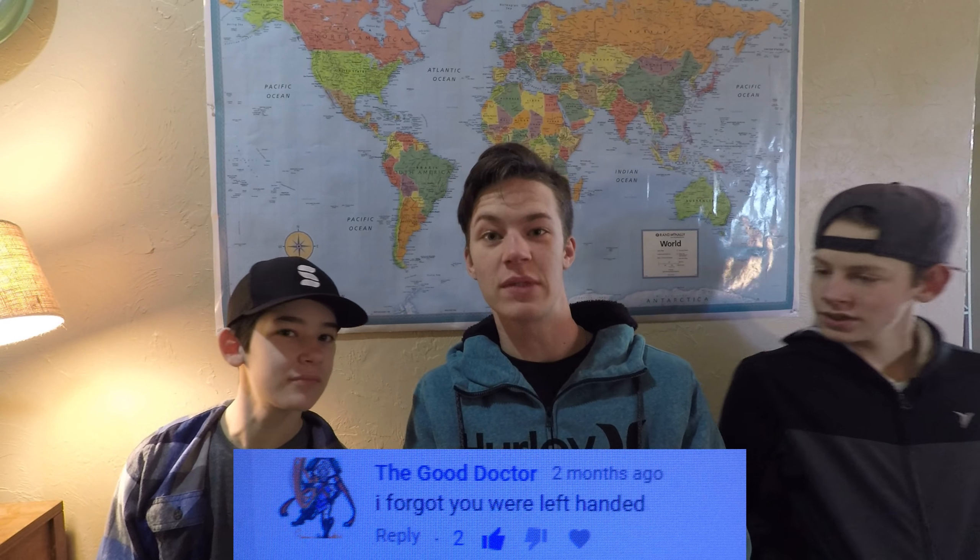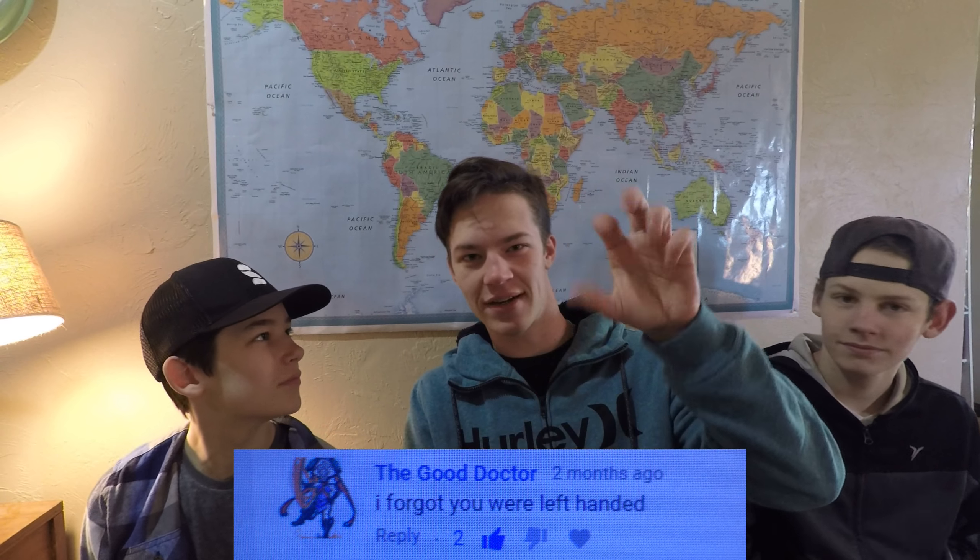A comment said: 'I forgot you were left-handed.' Yes, I'm left-handed. It probably looks like I'm right-handed because of how the video is recorded. I'm left-handed — they're right-handed. I'm the only person in my right mind because your brain uses the opposite side, so I'm special.